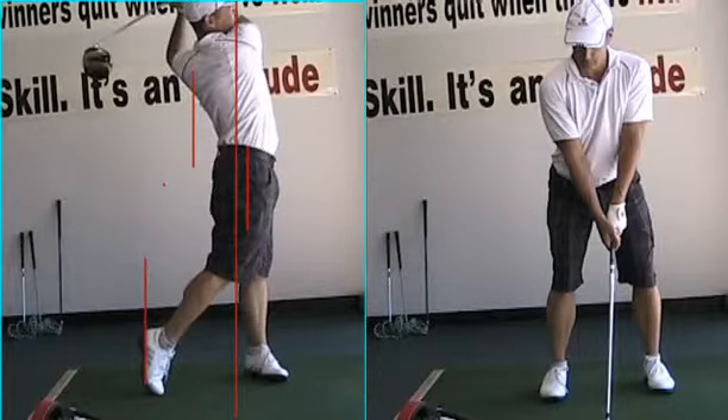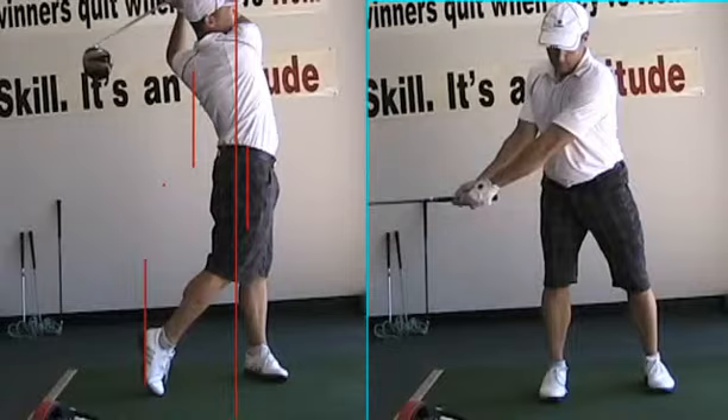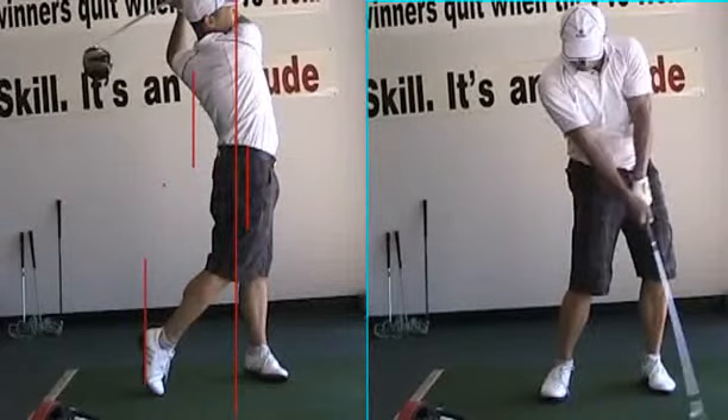Let it go. If we look over here at your iron swing to the right — we get set, turn, that's perfect. Club is beautiful at the top. Once again, look at this impact position — that's just fantastic with the left wrist, head back behind the ball. Beautiful.